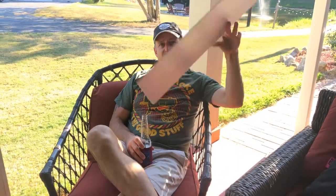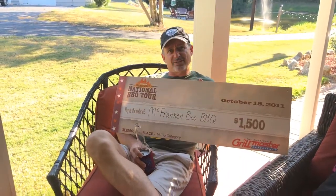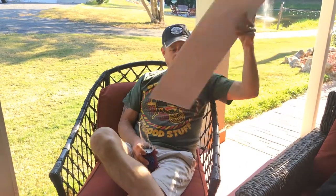You want tri-tip for dinner? I do know a little bit about tri-tip. The first time I ever cooked tri-tip was the Sam's Club BBQ Invitational Championship, and I won first place. So let's go check one out and cook a tri-tip.